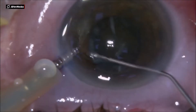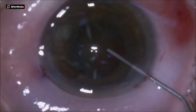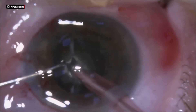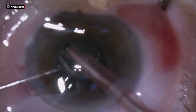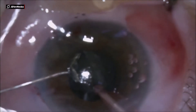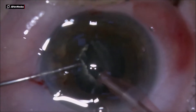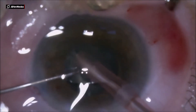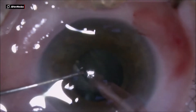I do some hydrodissection here, enlarging the paracentesis to be able to come in with the phaco probe. In this case of a small pupil floppy iris, I prefer to do the stop-and-chop technique. I make a trench a little bit wider than the phaco needle to be able to go with the sleeve inside the trench.